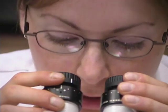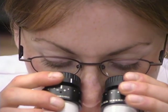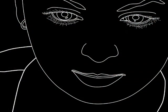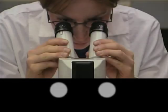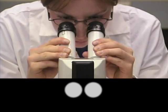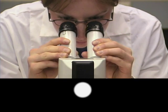Look into the objective lenses and move your head up and down until you see the largest image. If you use eyeglasses, you may choose to wear them or remove them. To make the interpupillary adjustment, move the ocular tubes together or apart so that you can see only one circle of light, not two circles.